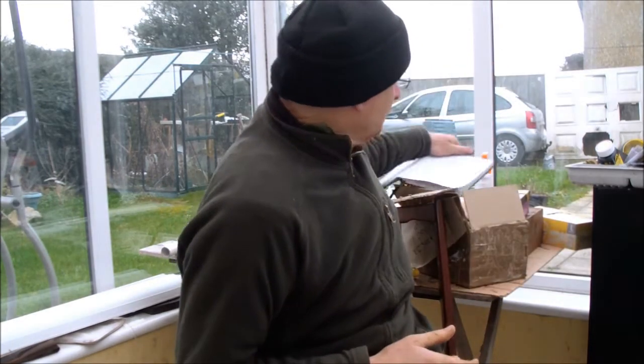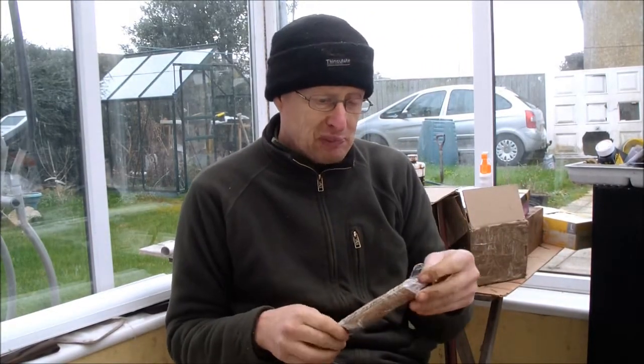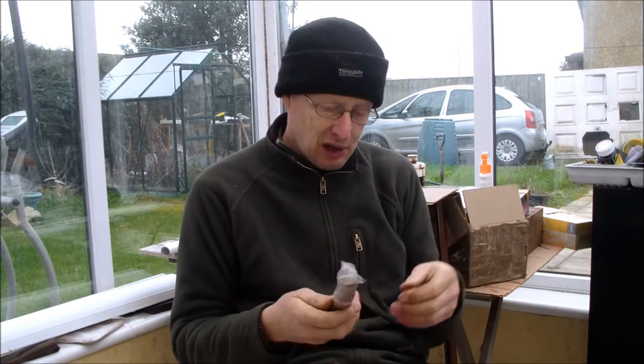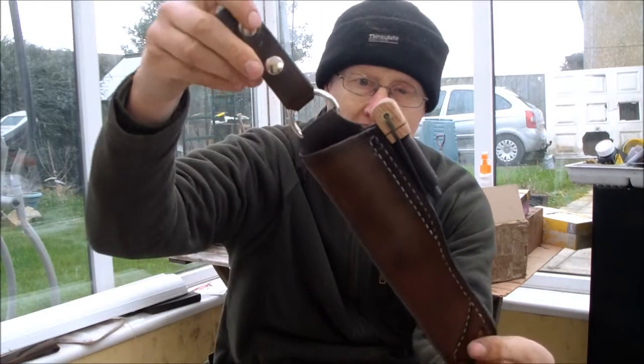I've just finished off three knives. I've got Odd's knife here — that's a Norwegian bushcraft knife. I'm not sure how to pronounce your surname, Odd, but your knife is ready now. I finally finished it. I had to redo the scales because the first lot I fitted had a split in them, so I had to take them off and start again. Here's your sheath and a dangler.